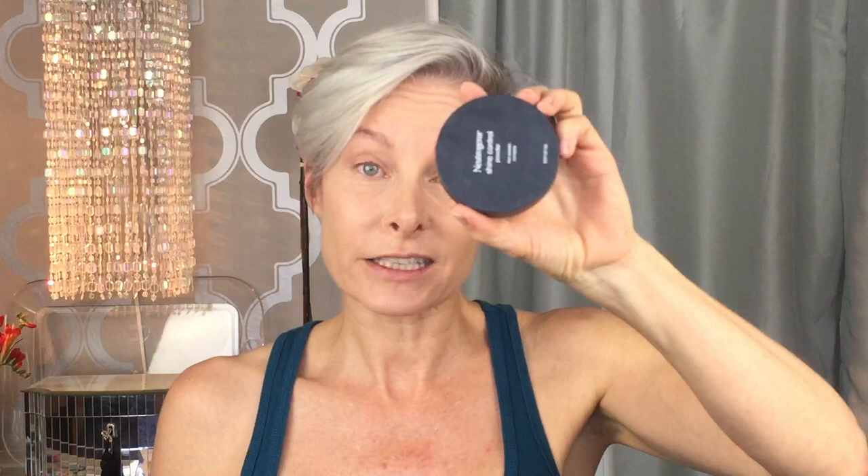That gets rid of the dark circles. Now we're going to set everything. I have a couple of different types of powder. For real life — running errands, going to an audition — I like Neutrogena Shine Control. It's a rice powder base, very light, gives nice mattifying without being heavy, and it's inexpensive. For on-camera, I go with the e.l.f. High Definition Powder. You don't want to use this too much under flash photography because the white tone can bounce back at the cameras.